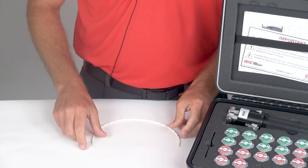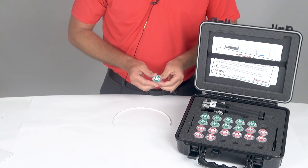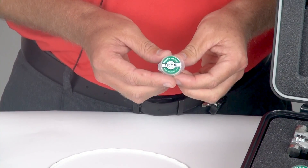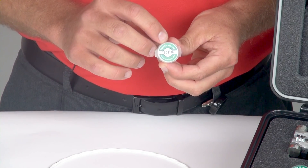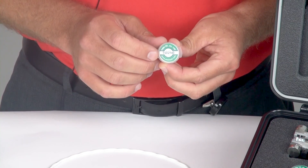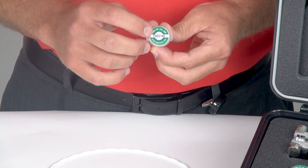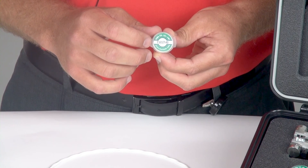Next, I will choose the appropriate die set. This die set is a TSD twist strip die, 2140, two conductor, 140 thousandths diameter. That cable range for the 140 will cover cables from 0.131 to 0.140. You will also see on this die set an A and a B measurement of 0.020, which represents 20 thousandths of an inch.